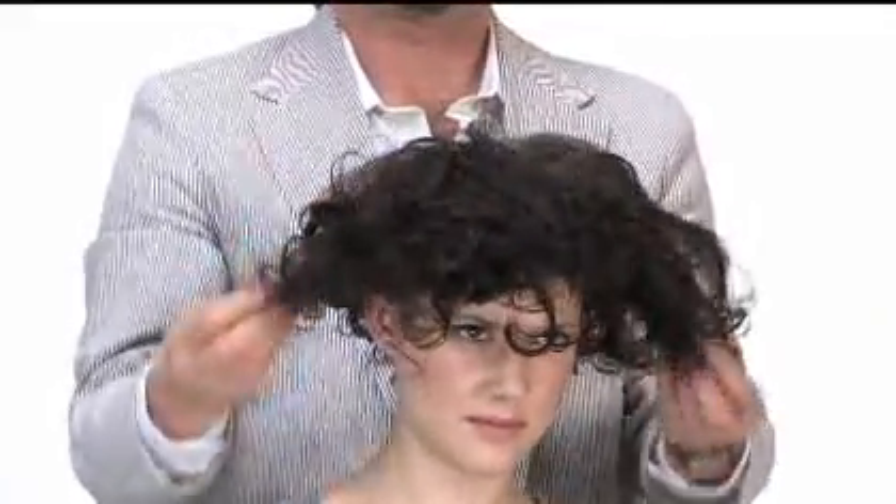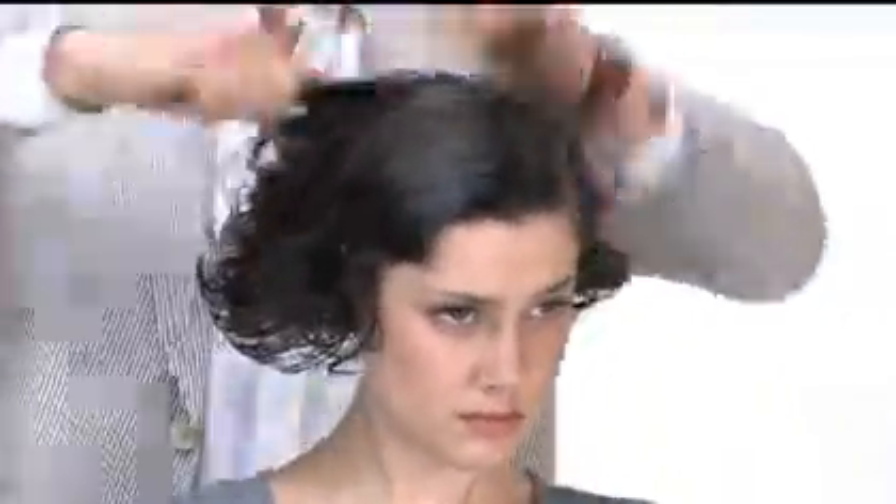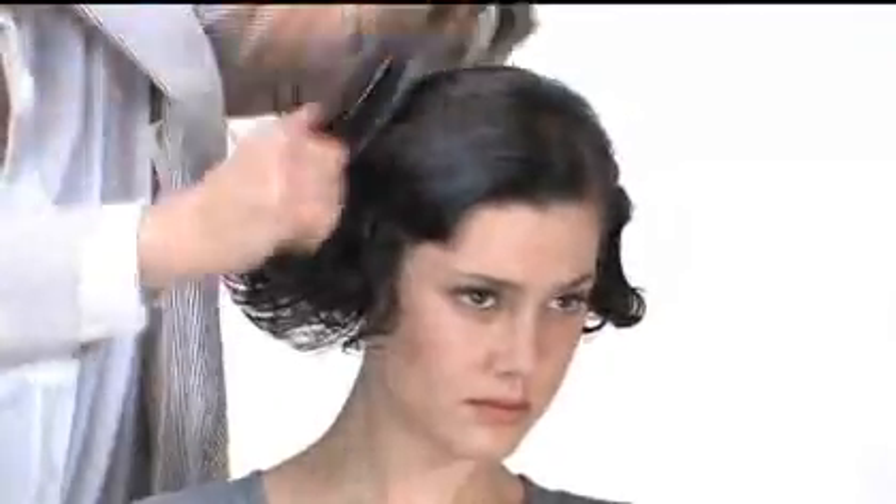Now I'm going to take a brush and just get rid of the bangs. And that just shows me the versatility, the hold of the product, and we'll show you the shine through the end.